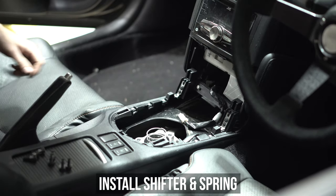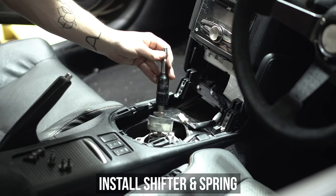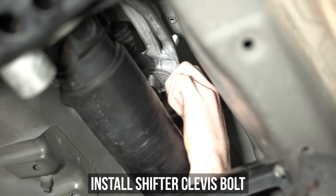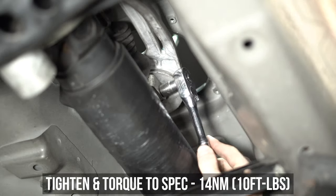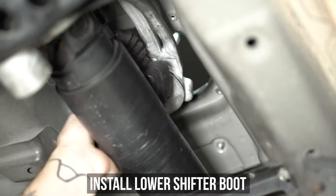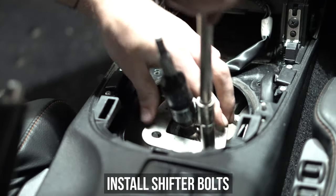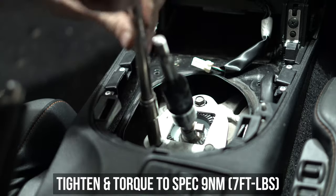Go ahead and go back into the cabin of the car and copy that big old spring back into the hole, then pop the shifter back in there as well. Now roll back down under the car and install the shifter clevis bolt, tightening that down and torquing it to the specs shown on screen. Go ahead and slip that protective boot back over the top for protection, then shimmy back into the car and install the three shifter bolts, tighten, and torque them down to the specs shown as well.